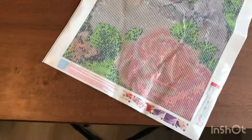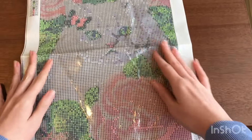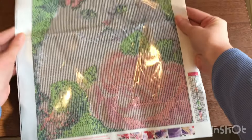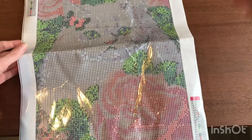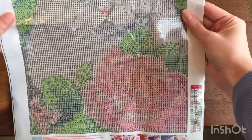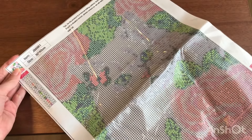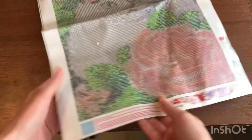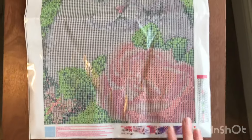Let me pull the camera back slightly — sorry about that. Anyway, beautiful white cat, big flower and butterfly right there. I think this was $3.99 at the time, but I don't think it is now.